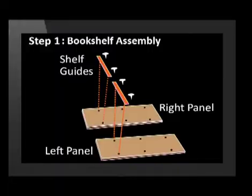In these instructions, the parts that are added are shown in orange in each step. Step 1: Attach the shelf guides to the left and right panels. Insert the screws as shown.